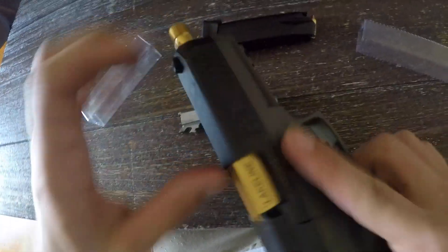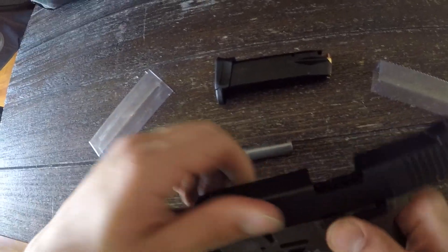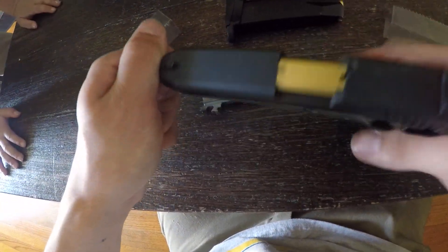So at first it was a little stiff, but the slide is cycling around now. Next video I'll go to the range — it's close, it's pretty.